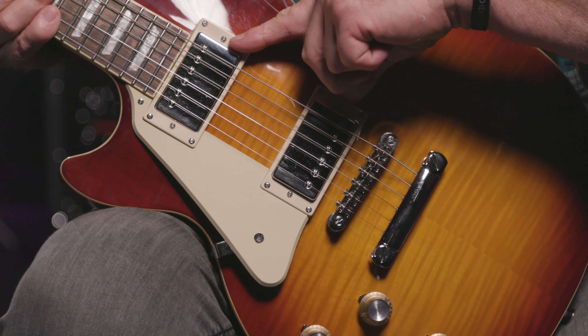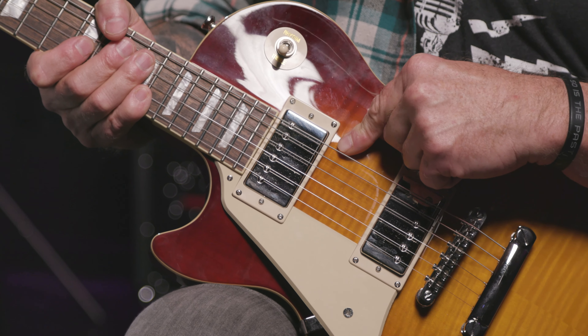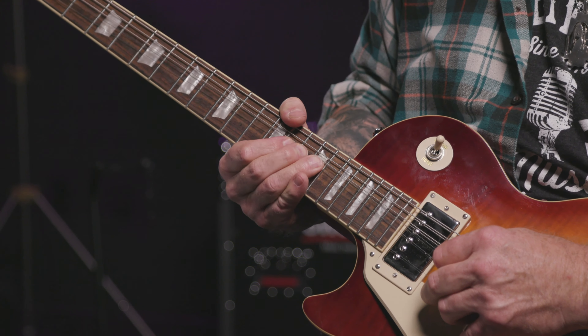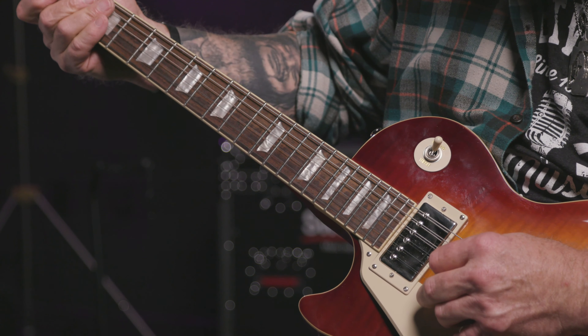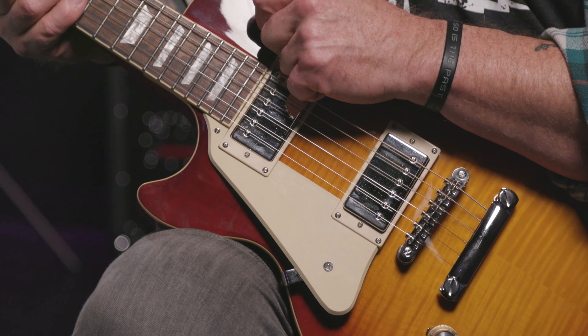Let's get to the body of things. Locktone ABR Tunomatic bridge, Pro Bucker pickups with Alnico 2 magnets, inspired by the famous PAF pickups of yesteryear. The Pro Bucker 2 is in the neck, and the Pro Bucker 3 in the bridge has been slightly overwound for even more oomph. Volume and tone controls for each pickup, a cream-colored pickguard, and the trademark Les Paul chunky pickup selector toggle switch.